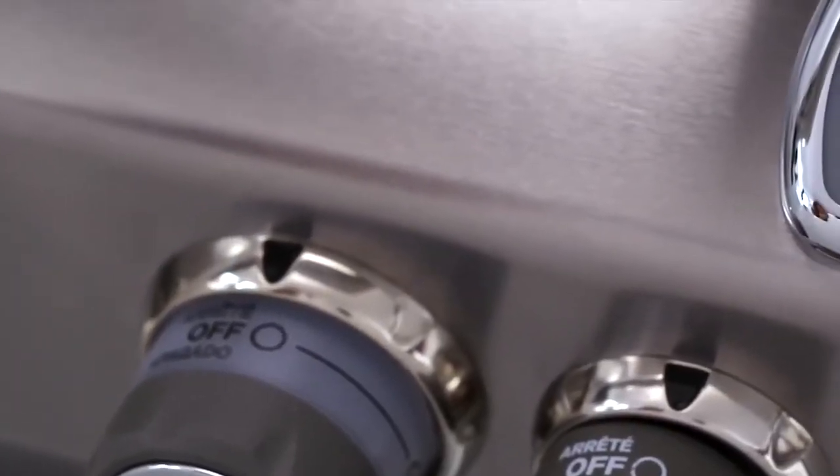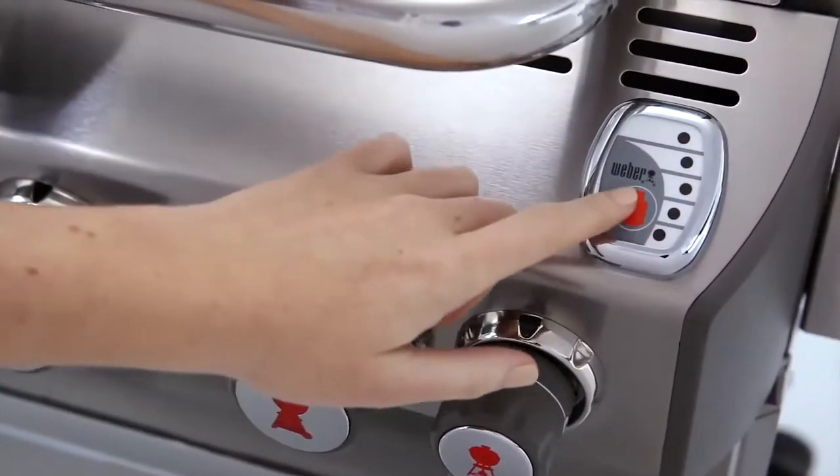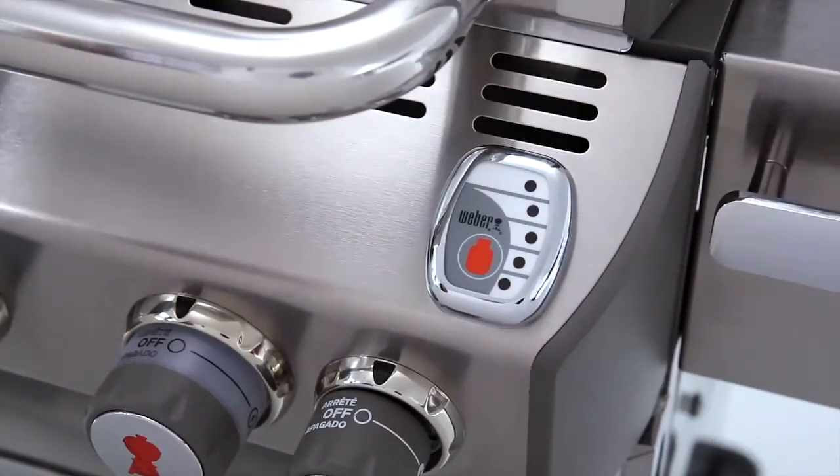The Summit gas grill meets every LP gas consumer's needs by featuring a backlit LED tank scale. Simple push-button functionality lets you know where you stand with fuel at all times.